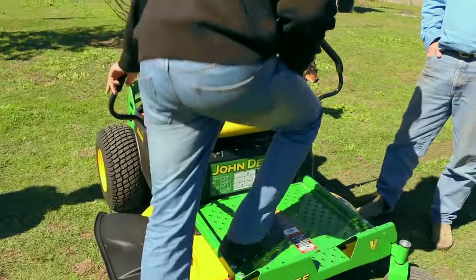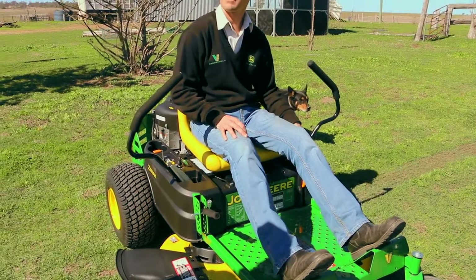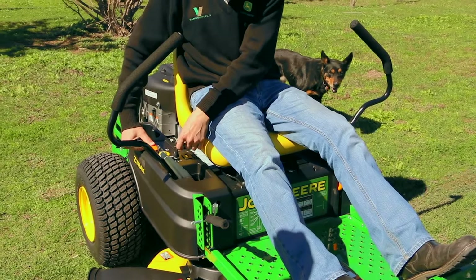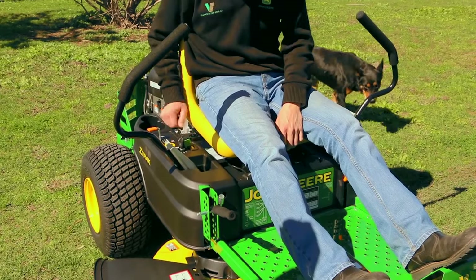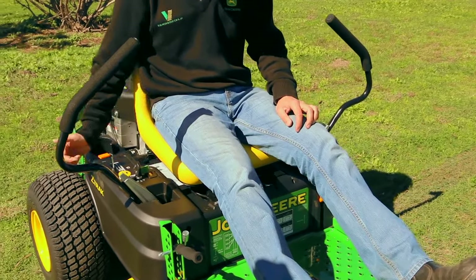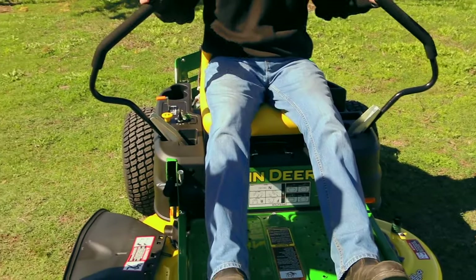To start the machine, you've got to be on the seat and make sure the park brake is on, because there's a switch under there as well. Park brake is on and the levers are in neutral. Choke it if you need to — we shouldn't have to choke it since we've already had it running. First thing you do is release the park brake, then bring the levers in.